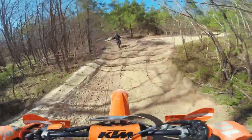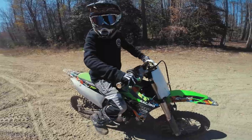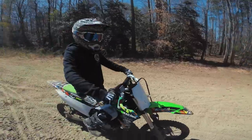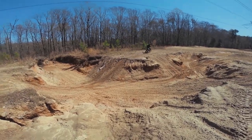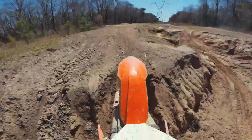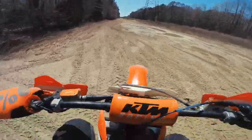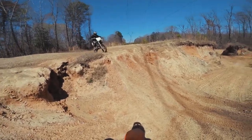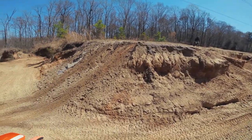We're just out here trying to find some fun jumps and do some cool trails, overall have a good time. Try to stand up and lean forward — I want to see you keep your feet on the pegs. Swing wide here. There you go, he stood up more and got a little wheelie. He's even getting some air now on this rut.